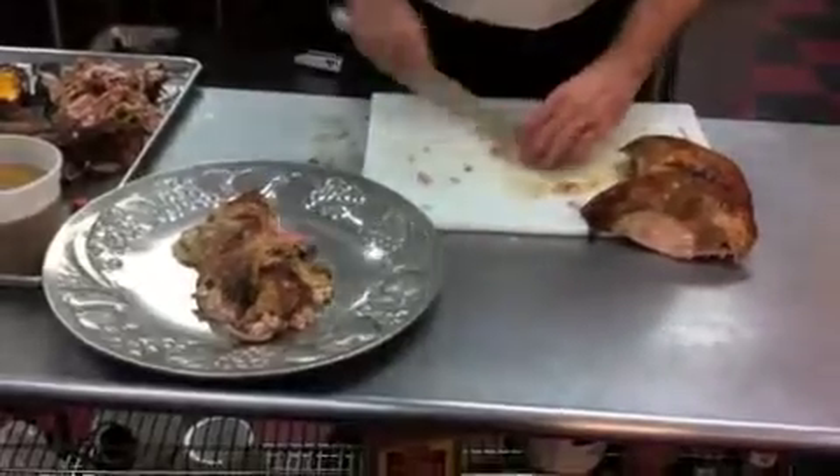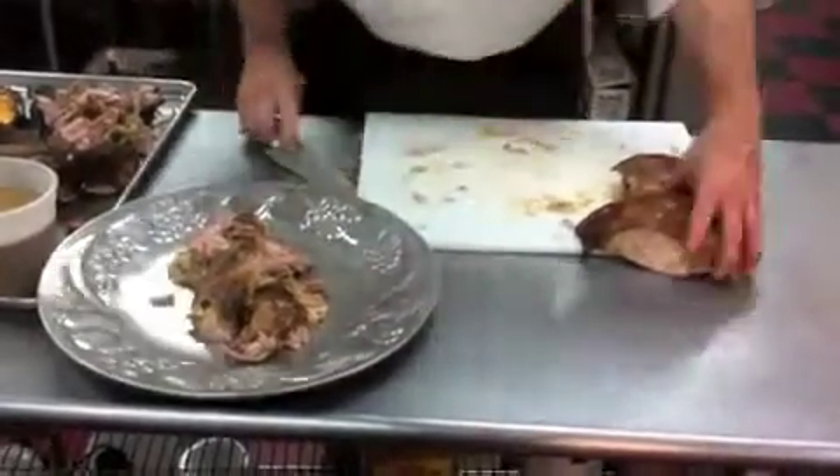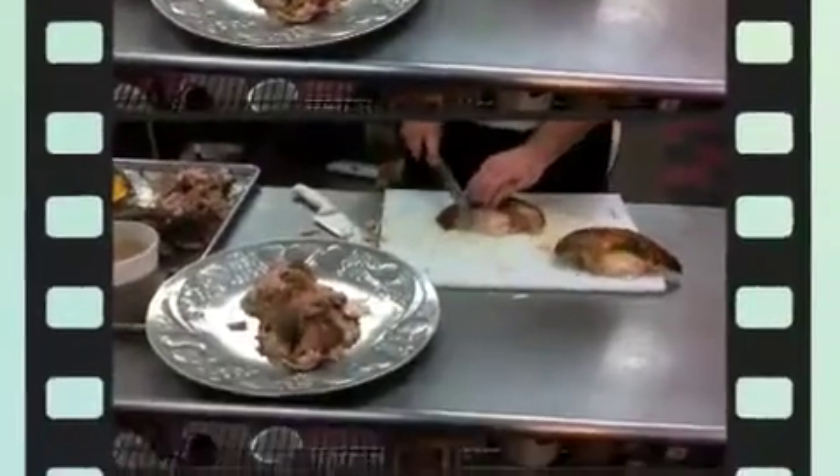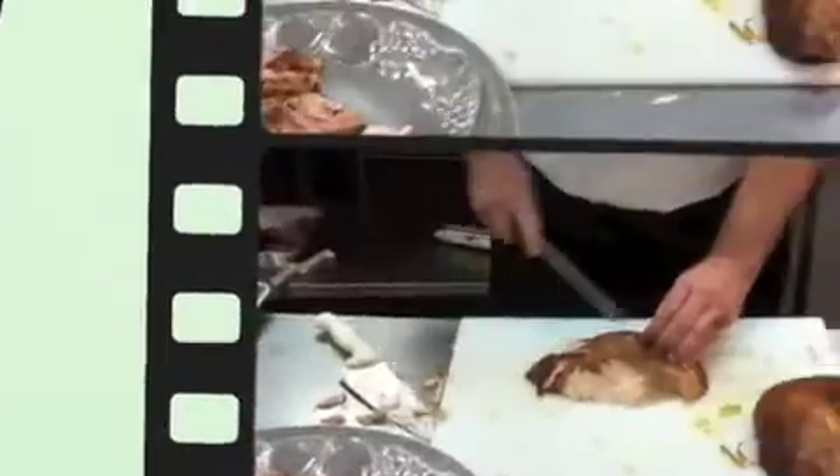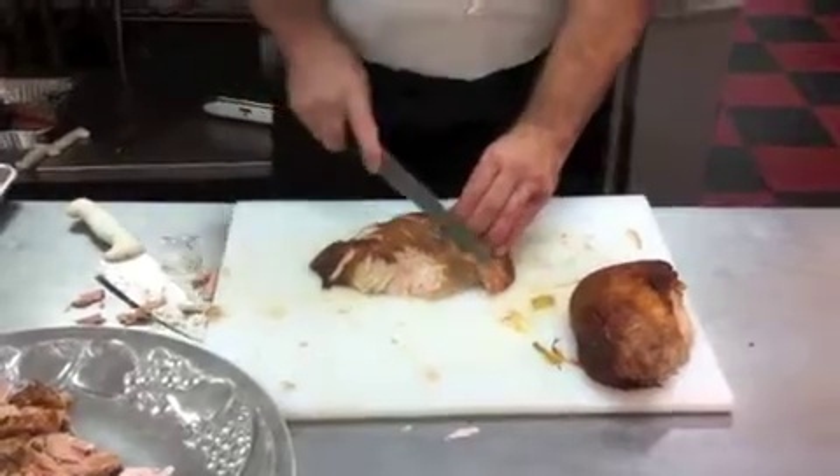Then we're going to take our breast and we're going to cut it on a bias. Just going to cut it nice and thin, or as thick as you like. And you can see there's no juices running down, so all the juices are going to be on the tray and in the bird when we go to eat it.